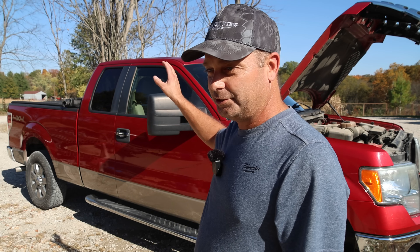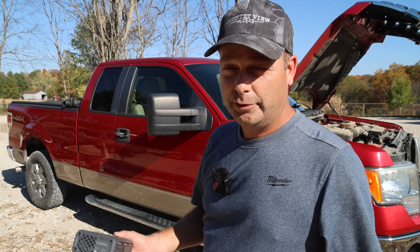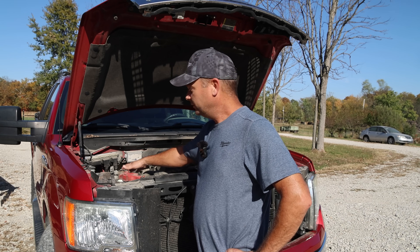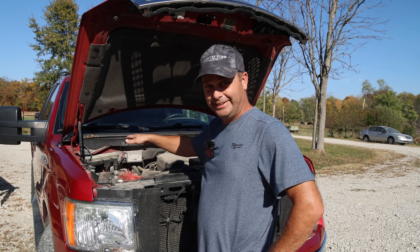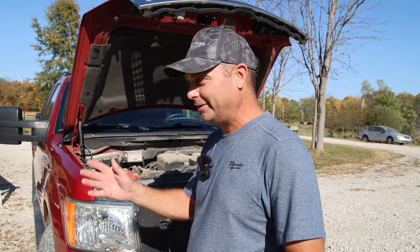I could also charge it with the car parked and running in the driveway, with the power station sitting in the vehicle on the seat out of the weather. I think this could be the second most reliable way to charge a power station. You're not waiting for good weather, you don't need a five-hour window of sunshine — you can charge it any time your vehicle is running. The hardest part of this installation is routing the wiring from the battery through the engine compartment into the cab to the back seat, and that's going to be different on every vehicle.